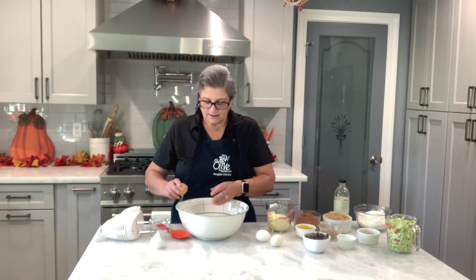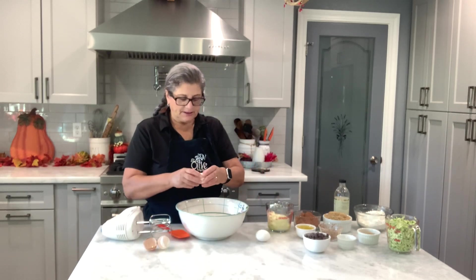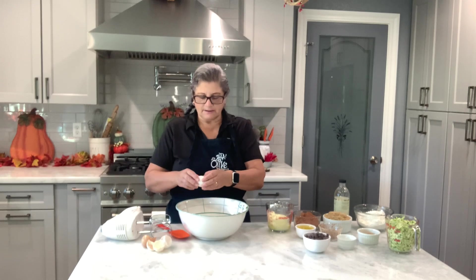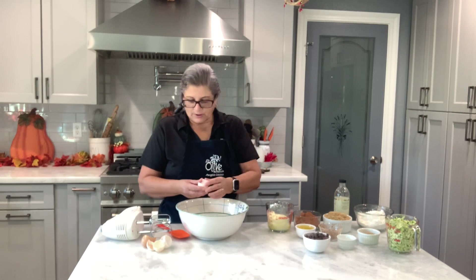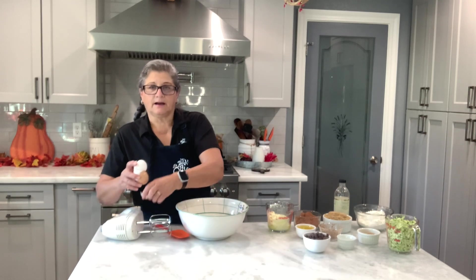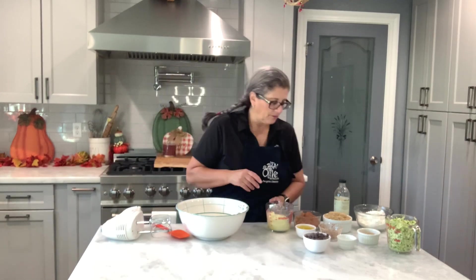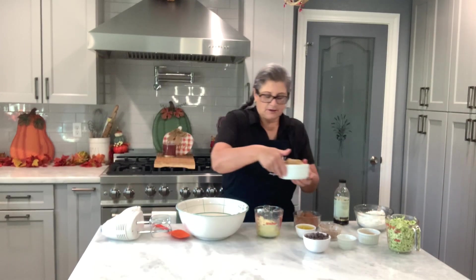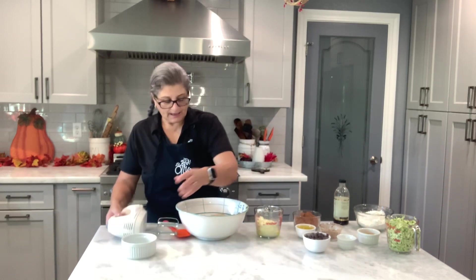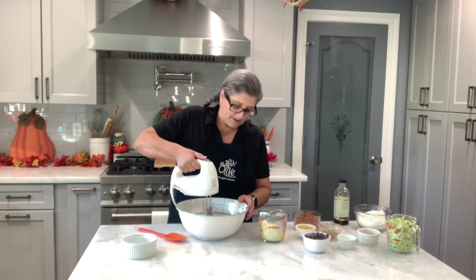I have four eggs — I'm doubling the recipe because I needed to get rid of that zucchini. It had been in my fridge way too long and we were tired of eating zucchini. And then I have a cup and a half of brown sugar. I'm going to blend all this until it's creamy.